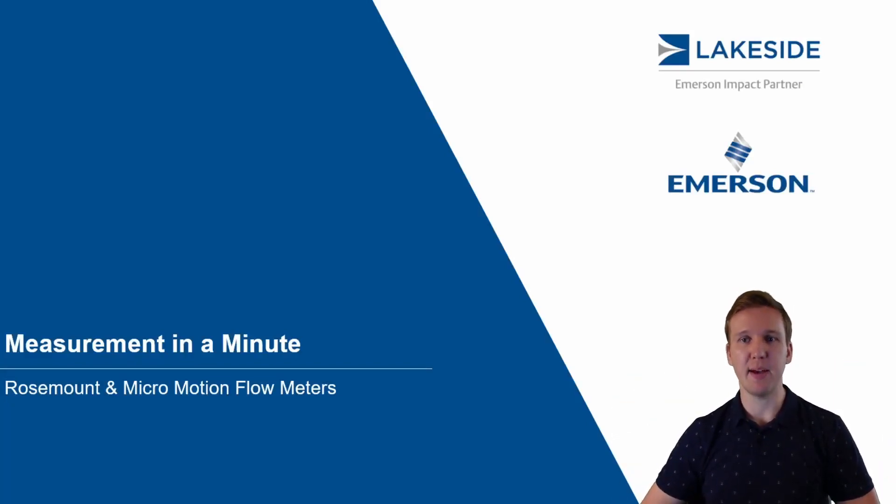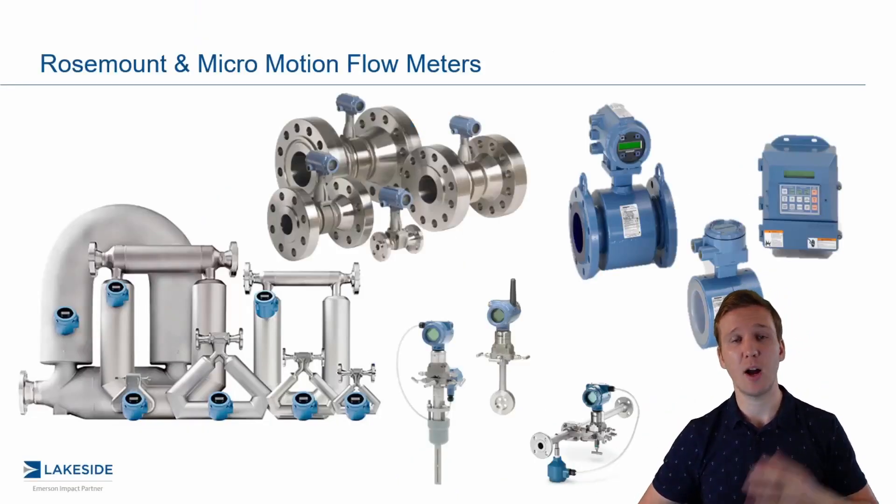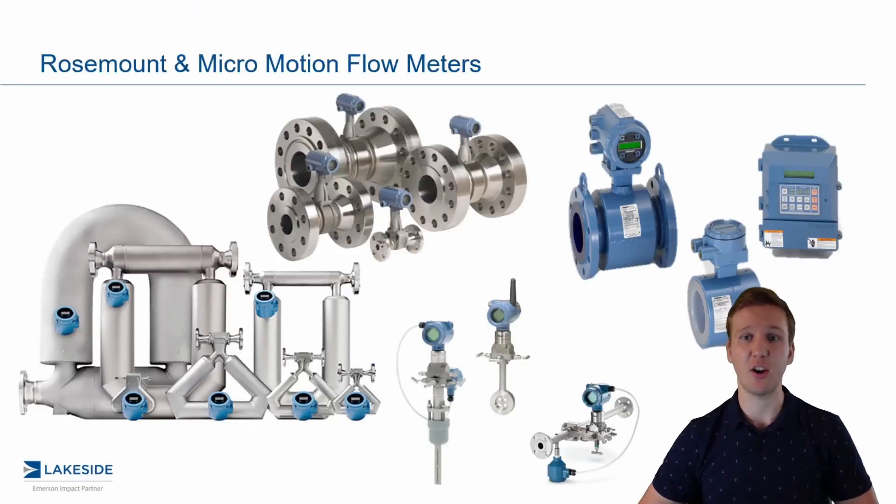Hello and welcome back to another episode of Measurement in a Minute. I'm your host, Justin Kozak with Lakeside Process Controls. In today's video, we're continuing our discussions around Rosemount Micromotion Flow Meter Technologies.